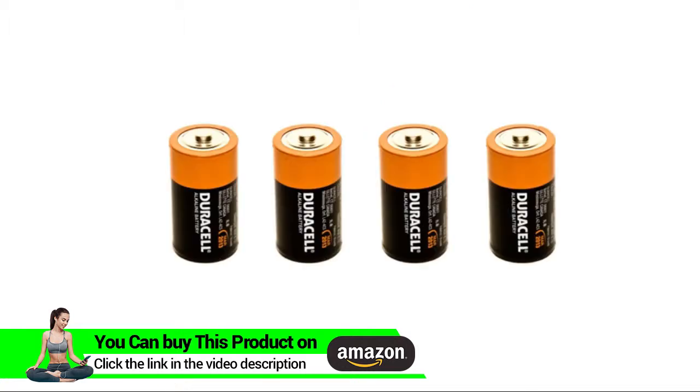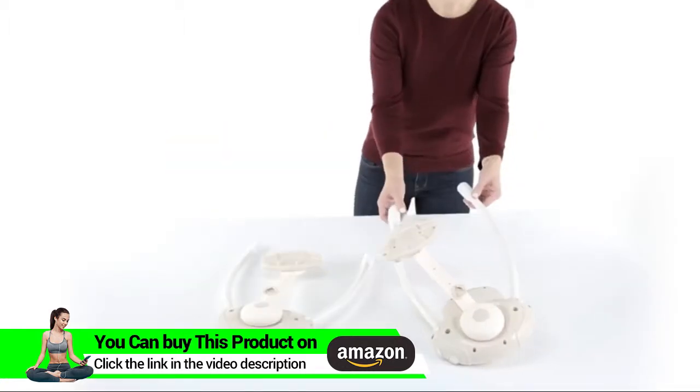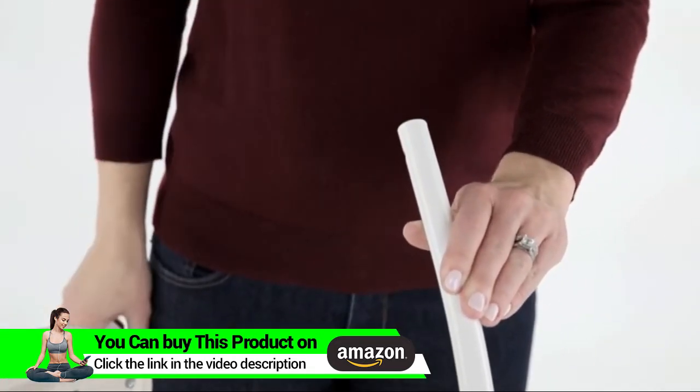You will need a Phillips head screwdriver and 4 C-size batteries to assemble your swing. Please be sure to remove all the foam protective packaging before you begin.